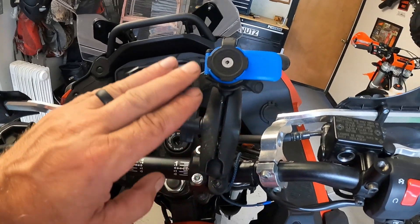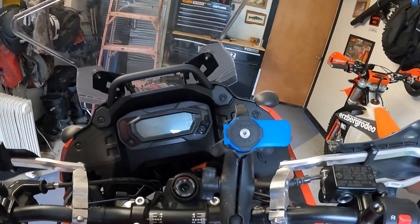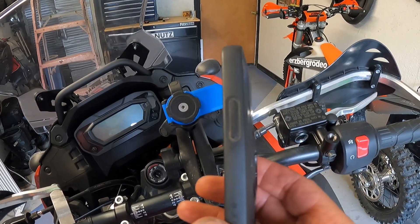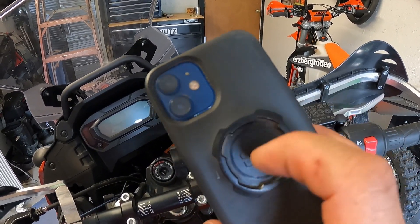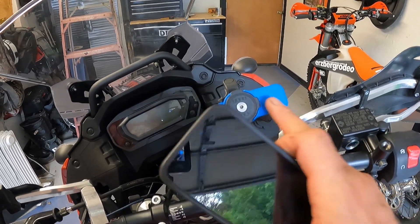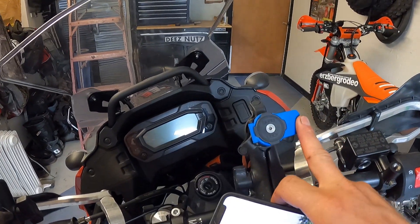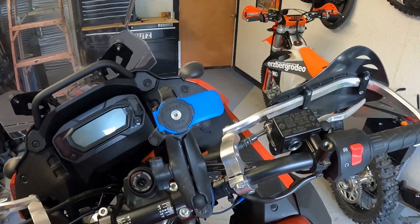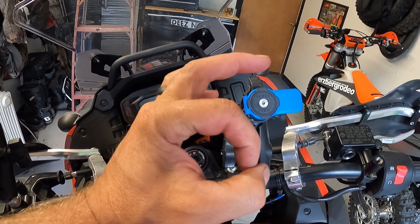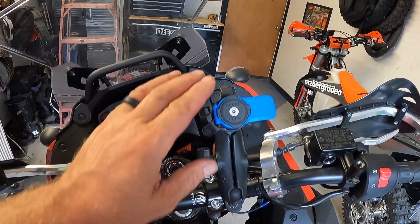This setup is different than mine. When you get the phone clip, you also have to buy their phone case. You can see the four locking areas on the back — you just line it up, put your phone on, give it a twist and you're on. Then you press this button and twist the phone off.